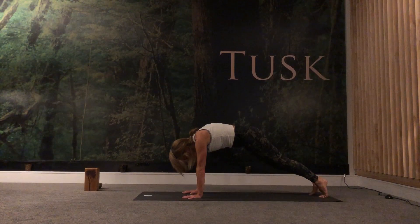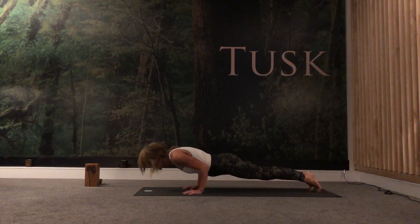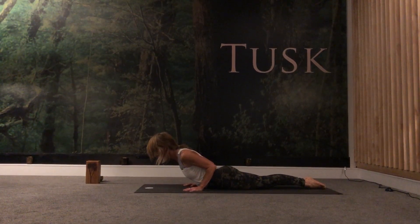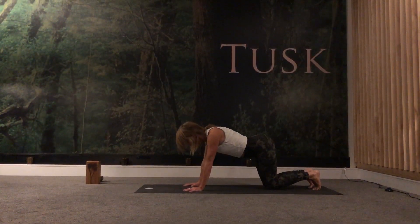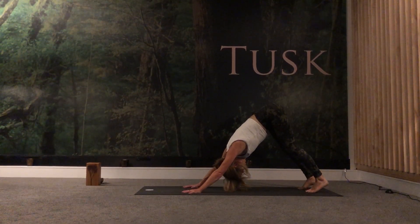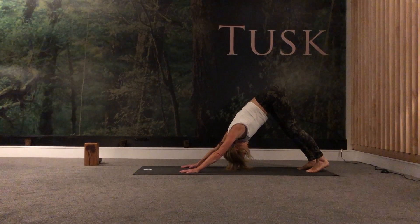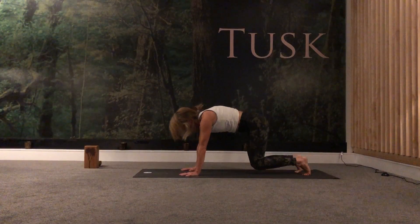Step back into a high plank. We'll come through chaturanga — reaching forward, coming all the way down. We'll come into cobra: untuck your toes, point your toes, engage your quads, lift the chest, shoulders back, gaze forward or gaze down the tip of your nose. Exhale, tuck your toes under, maybe coming up onto your knees, and then lifting your hips high — stretching out the arms into your downward facing dog. Take a nice big clearing breath in and exhale, lifting those hips, stretching out the arms, spreading the fingers, drawing the heels down. Then coming down onto your knees — we'll do the other side.